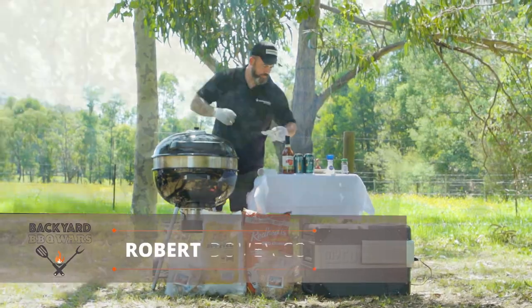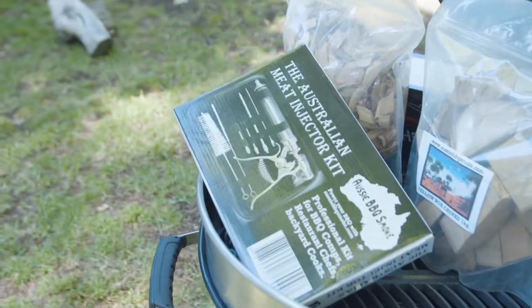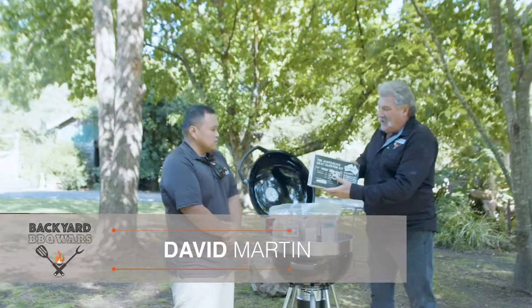G'day, Dipper here. I'm with David, who's a professional barbecuer, and he uses the Aussie Barbecue Smoke products. Tell us a little bit about this injection gun.